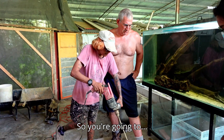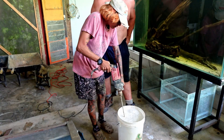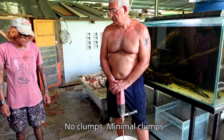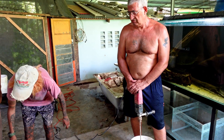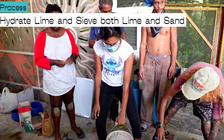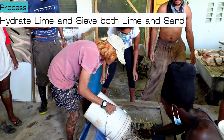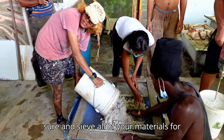You're going to hydrate the lime into a nice slurry — no clumps, or minimal clumps as you possibly can. You want to make sure you sift all of your material for this process.